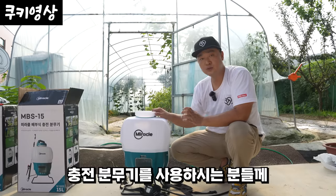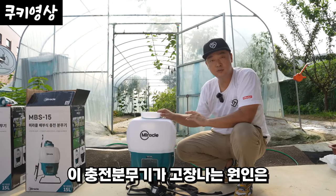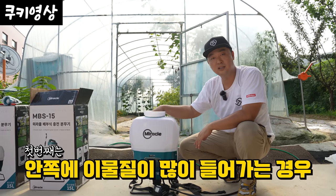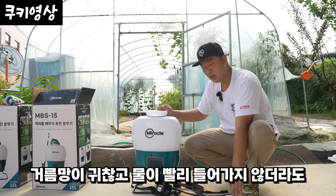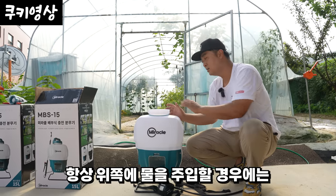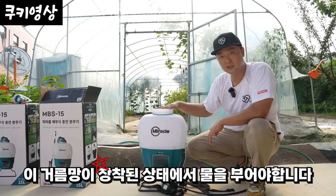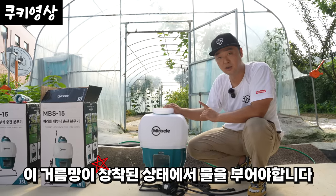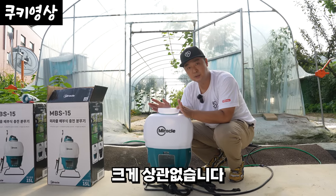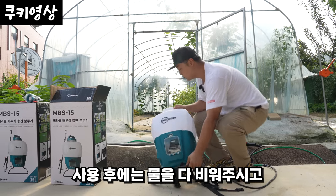충전 분무기가 고장 나는 원인은 크게 두 가지입니다. 첫 번째는 안쪽에 이물질이 많이 들어가는 경우입니다. 물이 빨리 안 들어가더라도 항상 거름망이 장착된 상태에서 물을 주입해 주셔야 합니다. 두 번째는 겨울철 동파입니다. 봄부터 가을까지는 크게 상관이 없습니다.